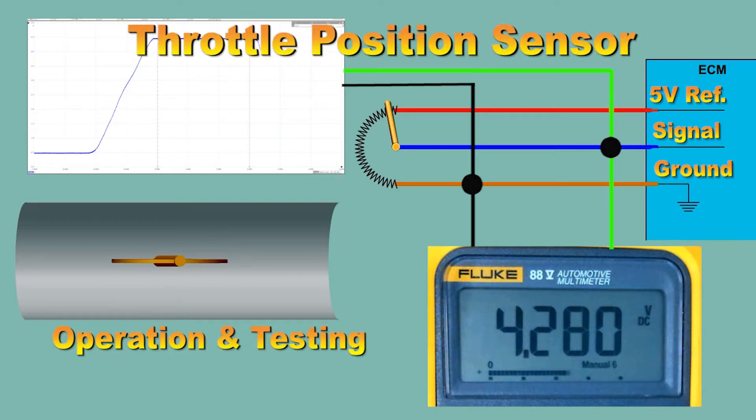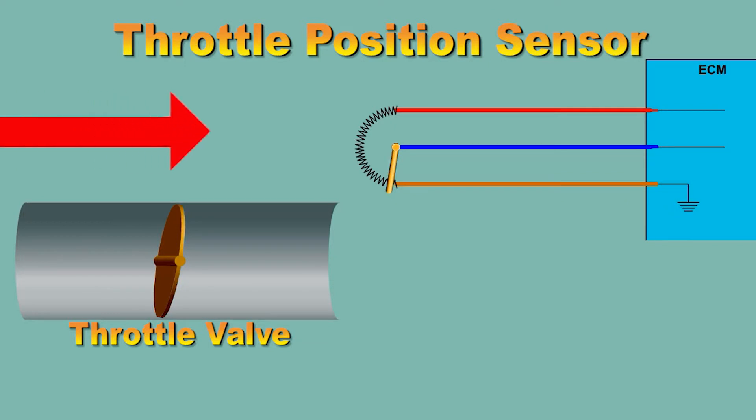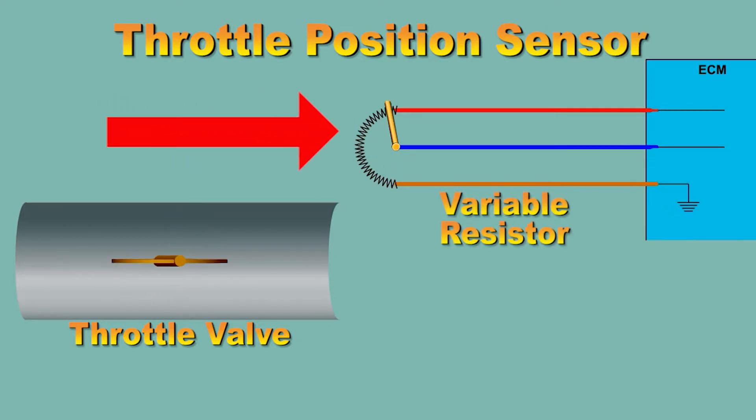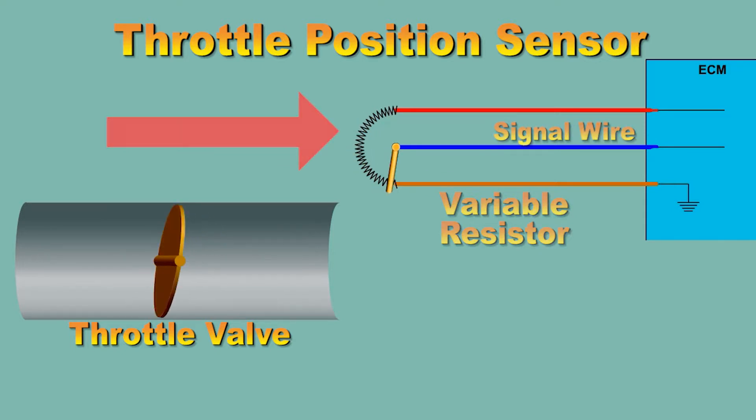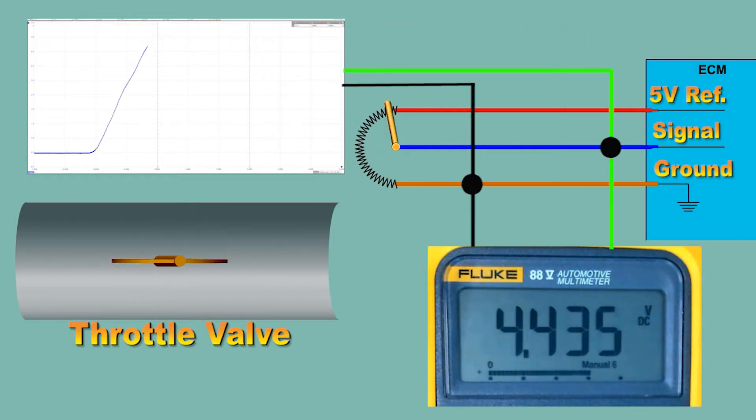Operation and testing of throttle positioning sensors. The throttle positioning sensor is a variable resistor that moves in relationship to the throttle opening. The voltage on the signal wire changes in relationship to the throttle opening. Connect the scope and the meter to the signal wire and the ground, then sweep the throttle open and closed.